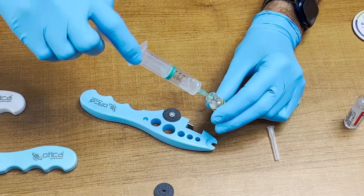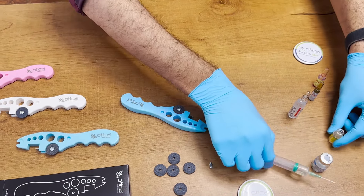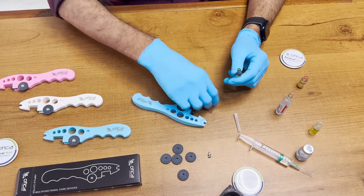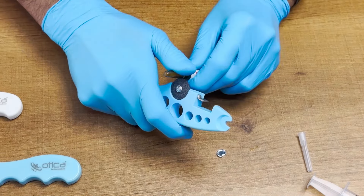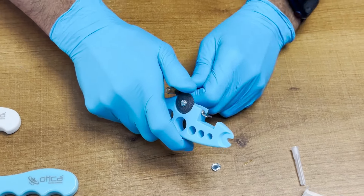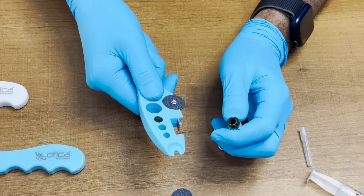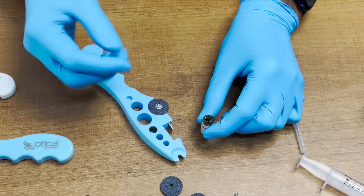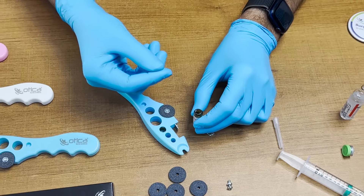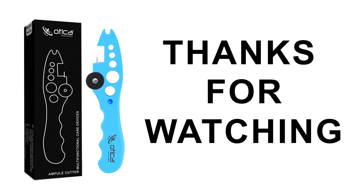You can fill the syringe very easily and conveniently. Now the last and very foremost use is to cut the ampule. First you need to rub the ampule — just rotate the ampule like this, put it in the targeted hole, and crack it. This is how this device is very useful; it will help to save your hands from sharp objects. Thank you.